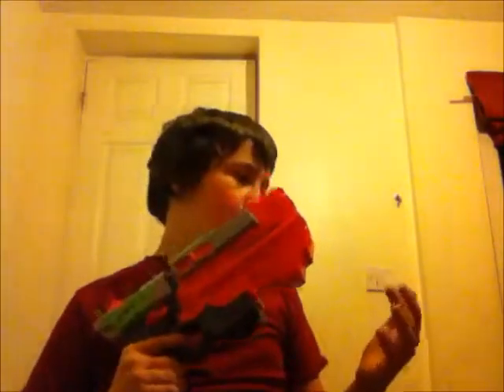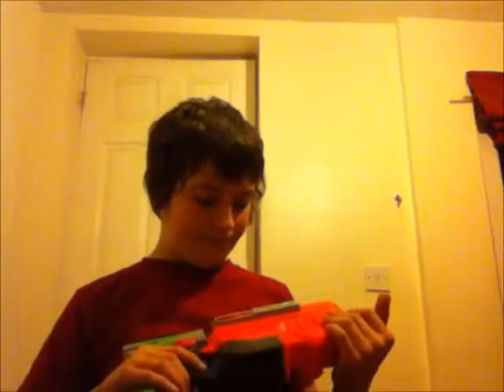It's got a tactical rail here and that's to attach attachments. I'll show you one — I can't find it right now, but it's a really cool gun. In the event of it getting jammed, there's a little switch here. When you pull it, the disc pops out.